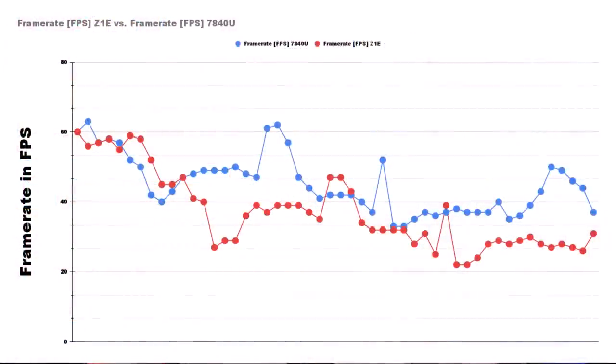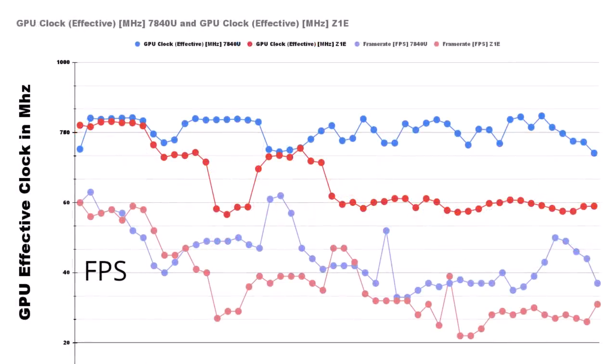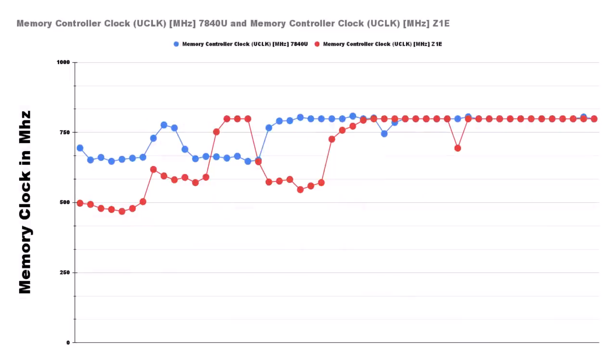You should be able to clearly see, just looking at this one graph, that the GPU is doing more in this slice than the Z1E is. If we take a look at FPS graphed out, the 7840U versus the Z1E matches up to the CapFrame X data already shown. When we combine the effective GPU clocks graph with the FPS graph together, taking a close look at how FPS falls and rises on the 7840U versus the Z1E, it starts to paint a very apparent picture of what's going on.